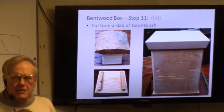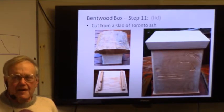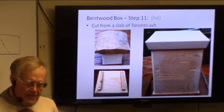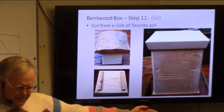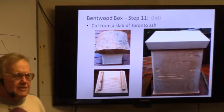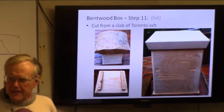I got a bunch of ash and I'm the beneficiary of it. I have a pile of thick planks about this high — I have enough ash to last me the rest of my life. And you can make so much from it; that top is made out of an ash tree.